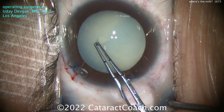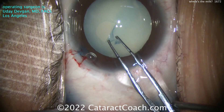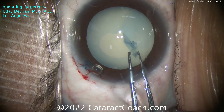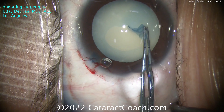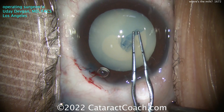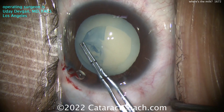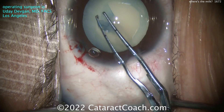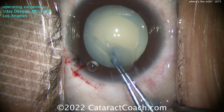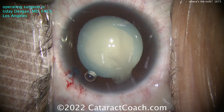By looking and touching that anterior lens capsule, it's not really pressurized. As I start with the rhexis, look - it's easy to control. There is no milk coming out, no liquefied lens cortex. In this case the lens cortex is still solid, and as a result we're able to get this rhexis done without posterior pressure. Risk of Argentine flag sign is very, very low. We'll complete our capsulorhexis aiming for about a five to five-and-a-half millimeter capsulorhexis - and there you go, beautifully done.